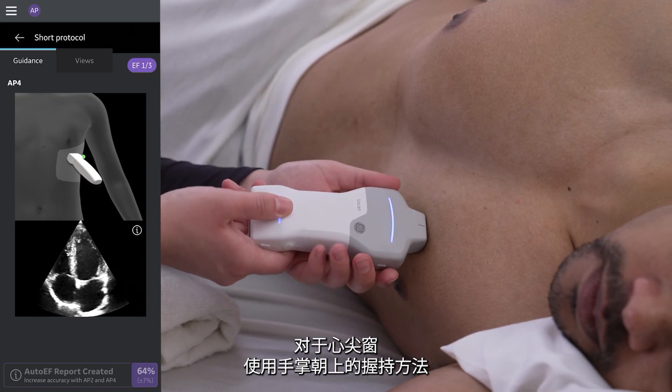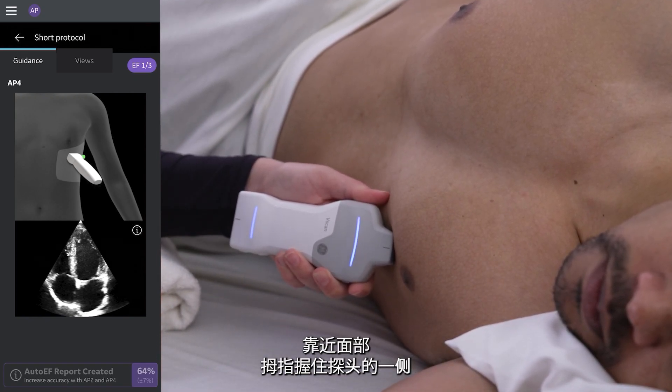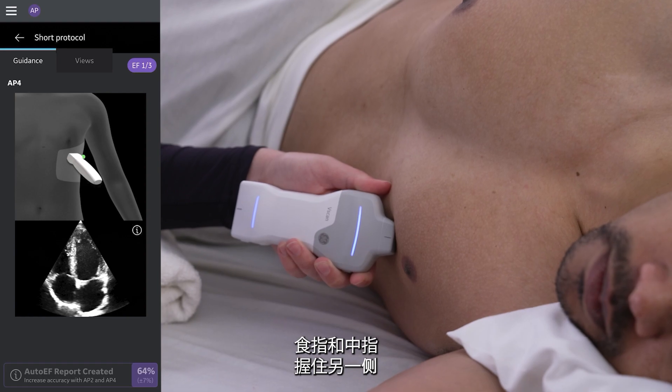For the apical window, use a palm-up grip. Grip the probe close to the face with your thumb on one side and pointer and middle fingers on the other.